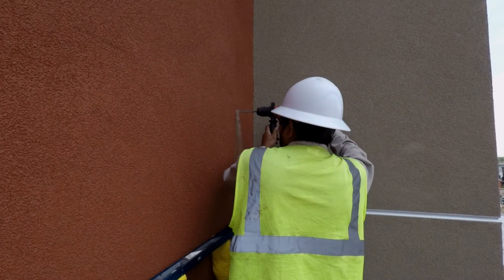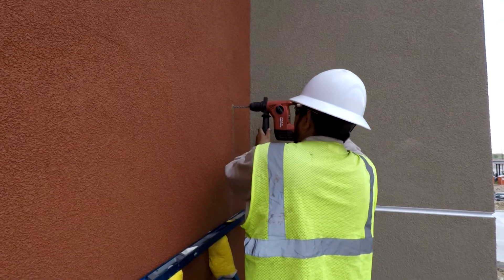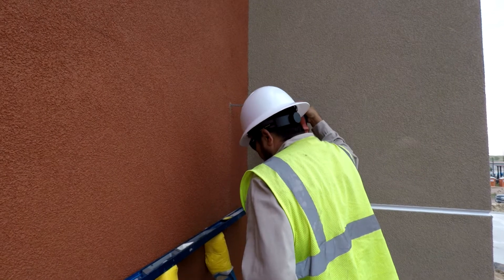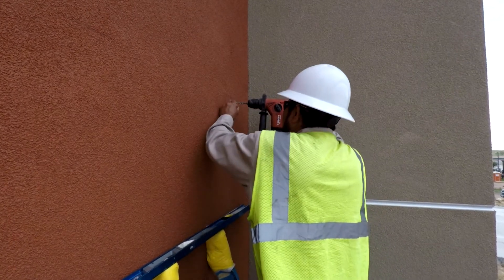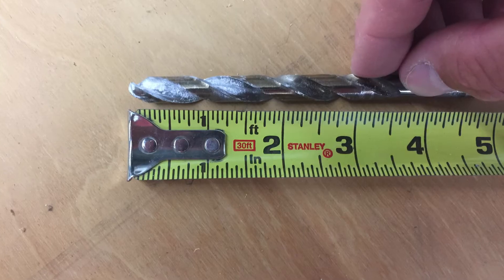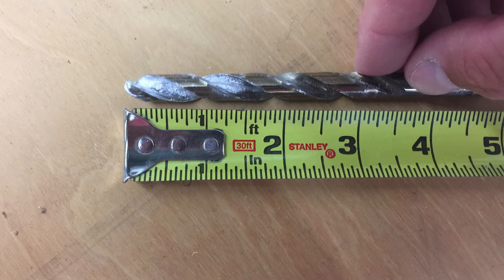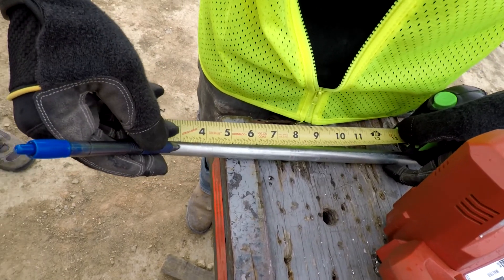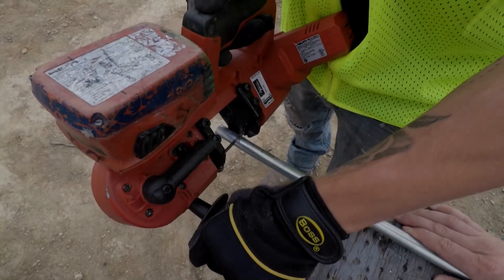Start by drilling the pilot holes. A good way to get the measurement needed for the crush tube is to drill the pilot hole until you hit the blocking. Now you can mark the drill bit depth with a pencil or marker as shown here, or measure the dust on the drill bit. This will give you the length that the crush tubes need to be. Cut the crush tubes accordingly.